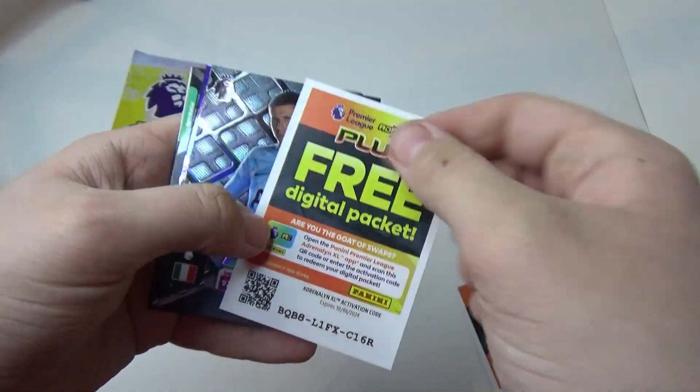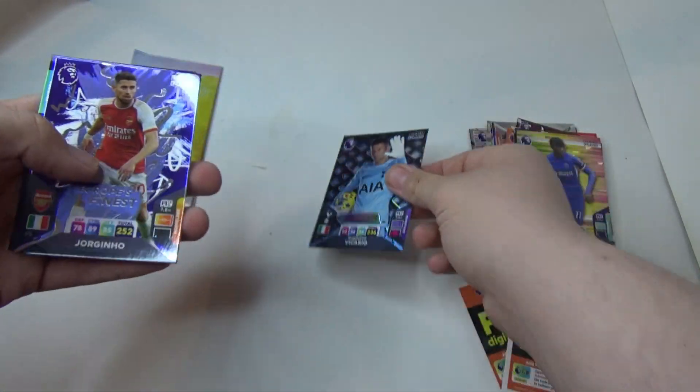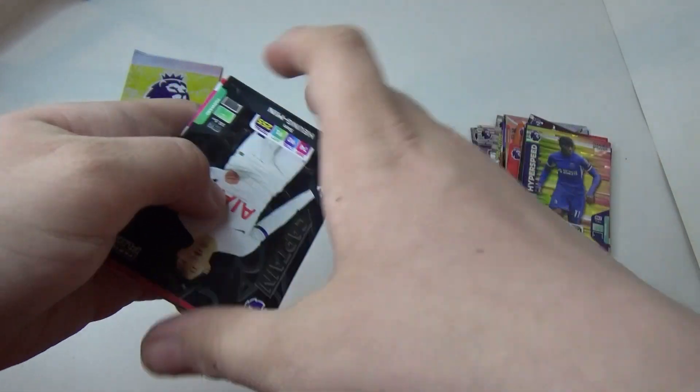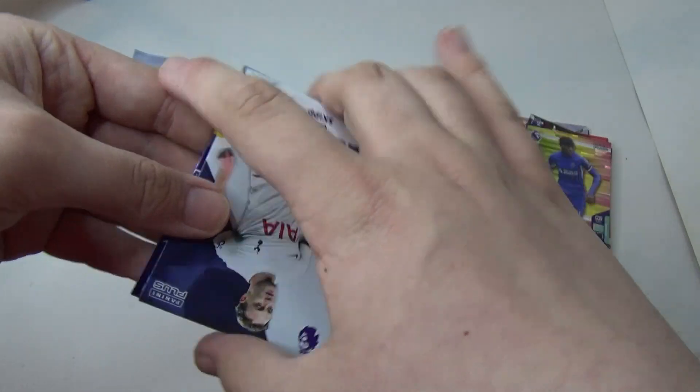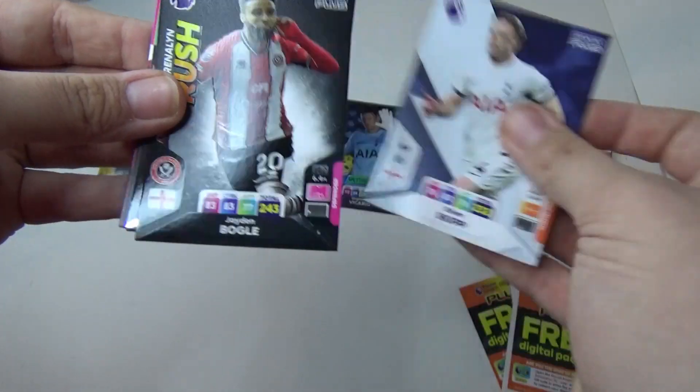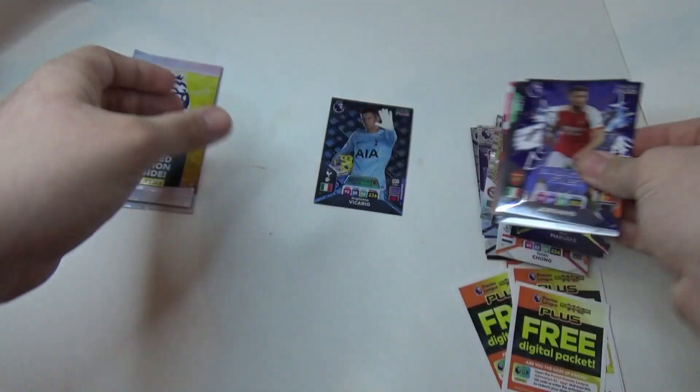Oh no way, we've got an ultimate! Jorginho, Eamon Son, Oliver Skirp — and that's it in that pack.